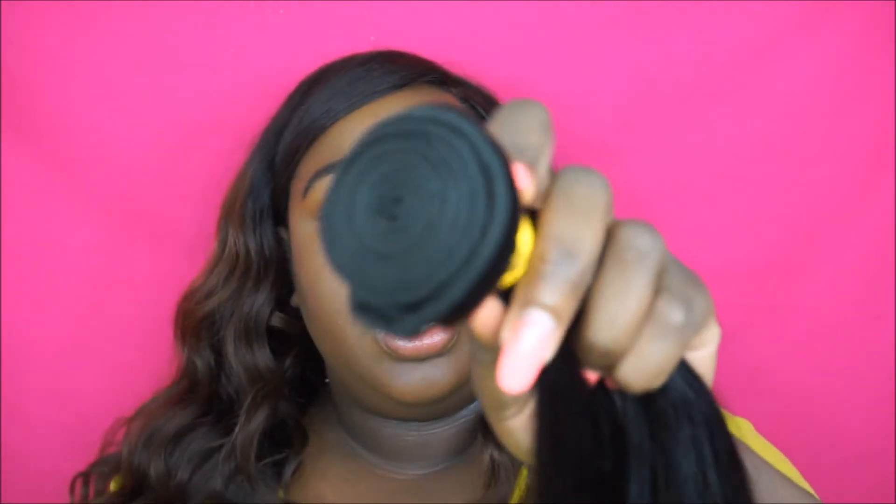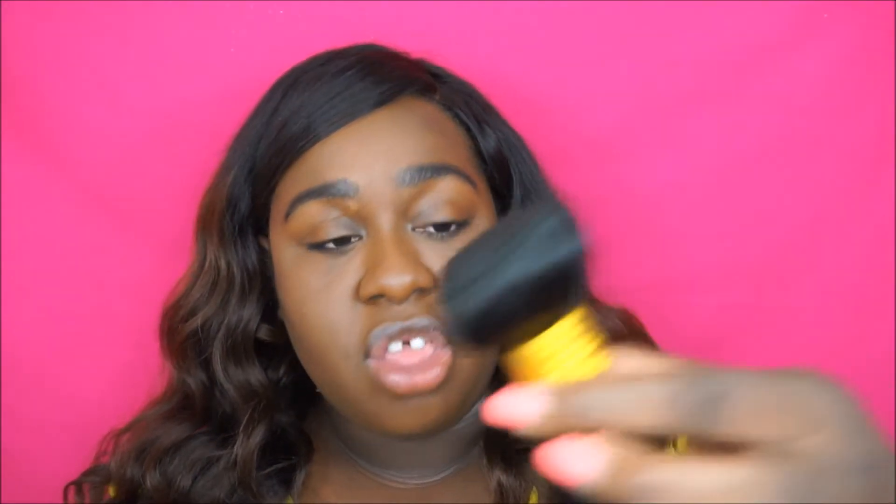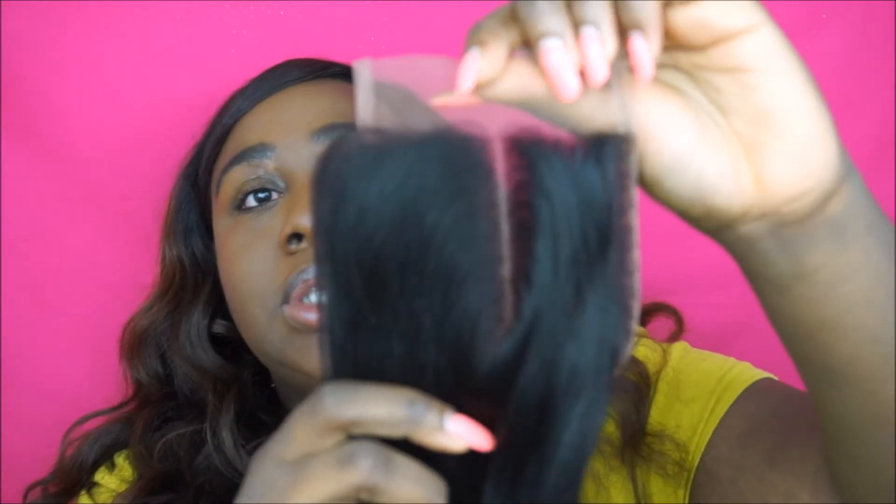This is the last bundle — the width is nice and it's not shedding. Overall I got two strands out of three bundles, which is pretty good to me. Now opening the closure — it's really pretty, but I ordered a middle part closure and this looks like a side part.